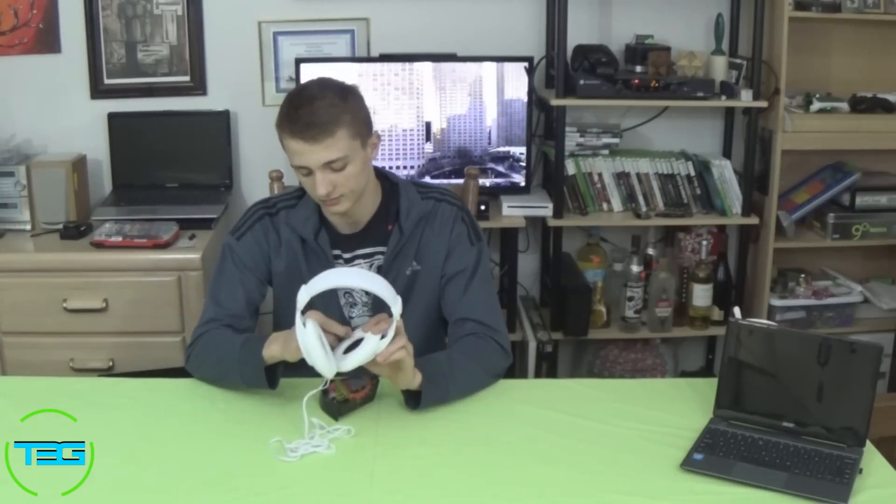Just based on materials and the way these are made, they're a budget product. The cushions come off super easily, so that's kind of a drawback. But they are comfortable.